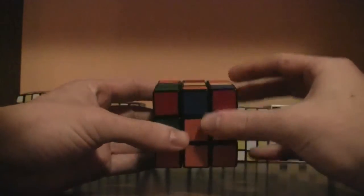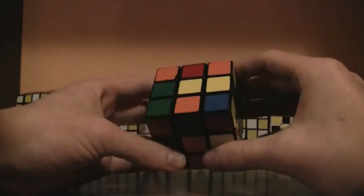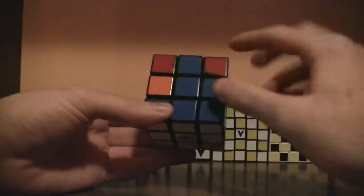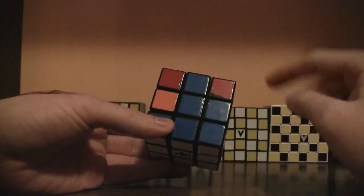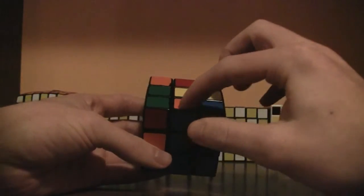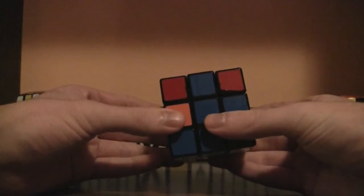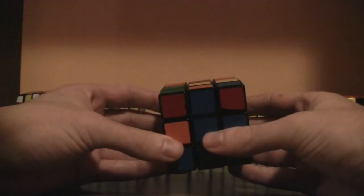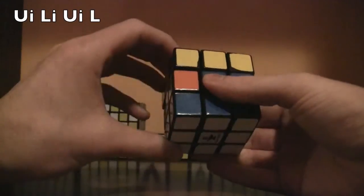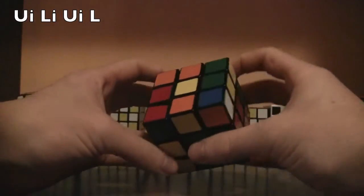Now look on the top layer for any others that do not have a yellow sticker — right here, the orange and blue piece. Look at the front: blue is to the front, so you match it up. It kind of makes a backwards T. The orange is to the top and to the left side, so do the left version: up inverted, left inverted, up inverted, left.